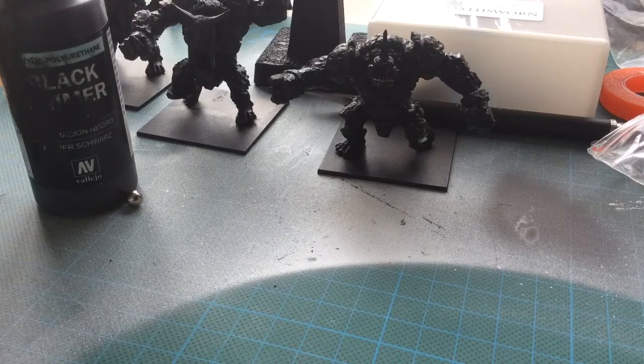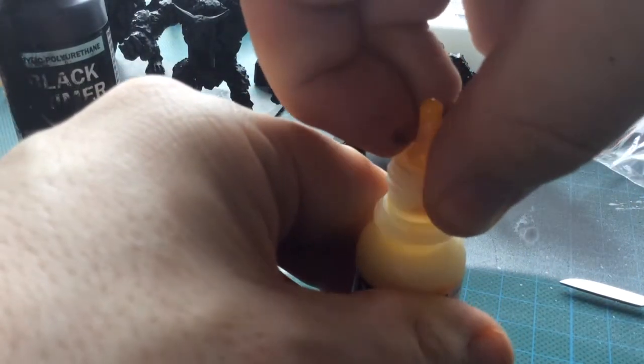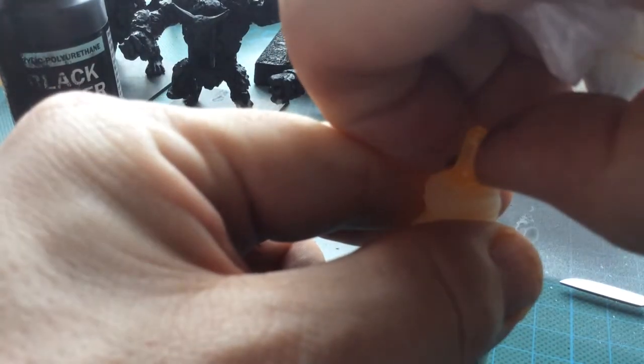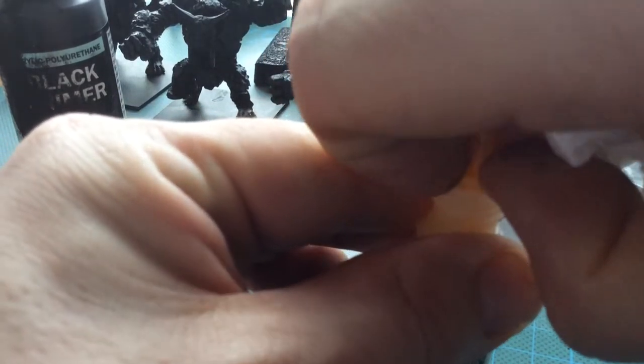Open the paint — which I'm going to actually do off camera because you can see — open the paint, get your nail, and you will end up getting a little bit messy, no matter how well you try.